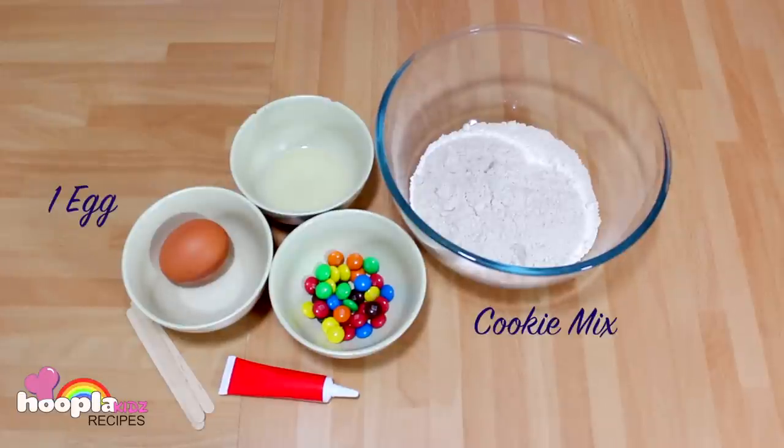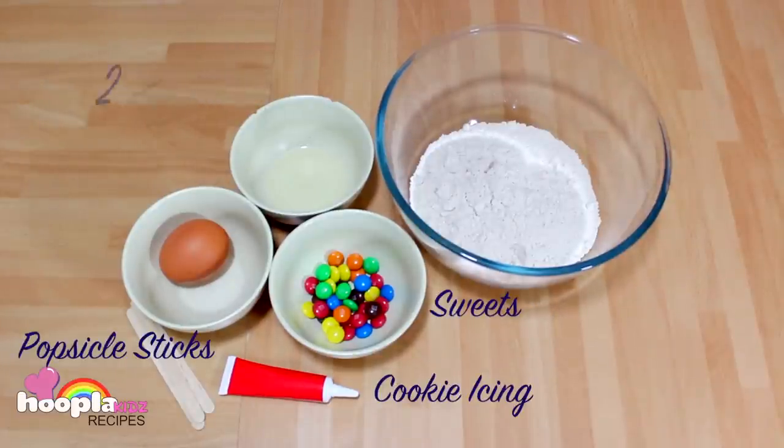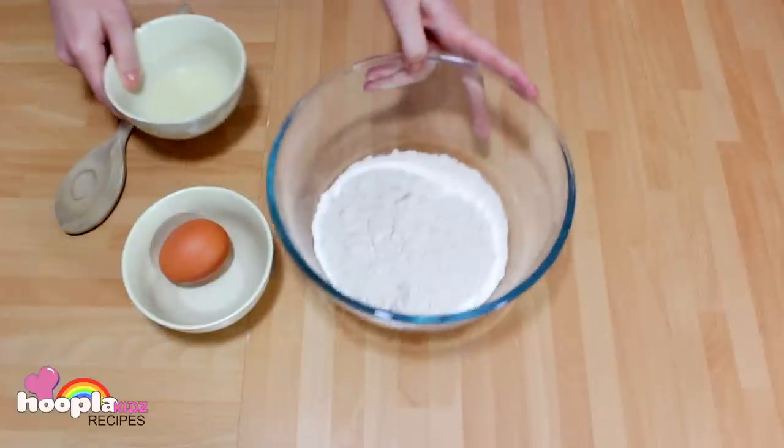So let's have a look at the ingredients. I have got a cookie mix which needs one egg and two tablespoons of oil. I've also got some sweets, some cookie icing and some popsicle sticks.